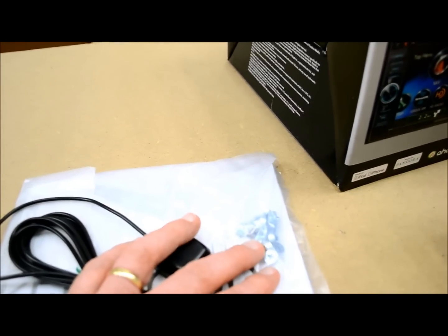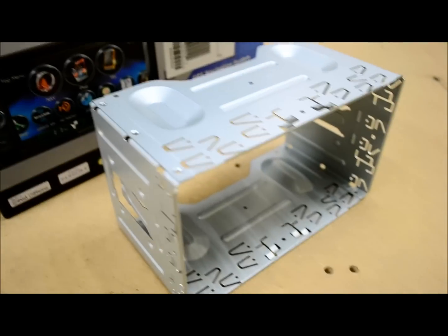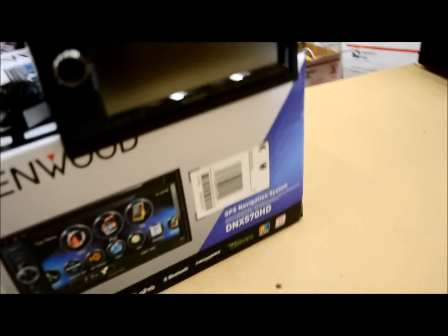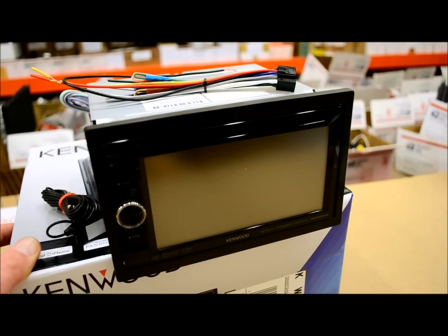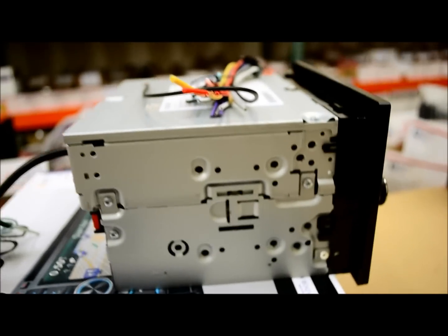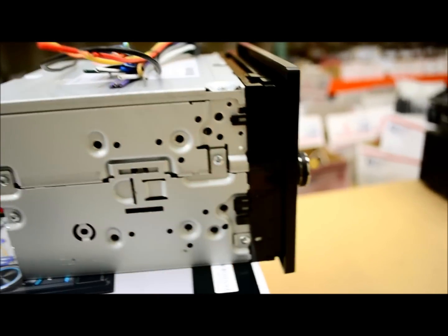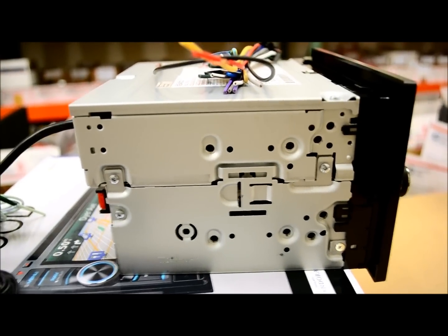You also have the ISO mounting screw hardware and the keys so you can remove your radio if you're mounting it with the sleeve. The keys simply slide in, release the tabs to unlock the receiver so you can pull it out and service it. On the side, you've got plenty of ISO mounting options — most typical applications, and you can move it in or out a little bit, though it's not as forgiving as the DPX series.